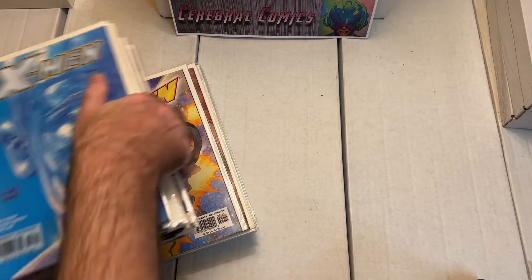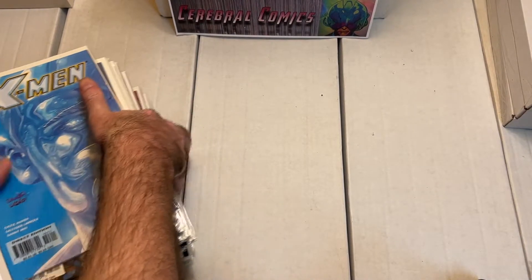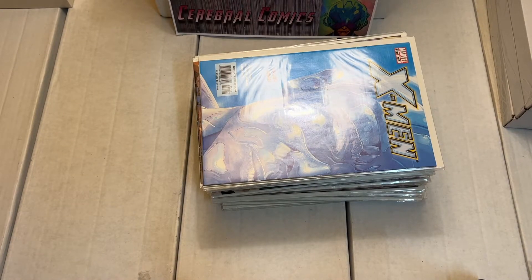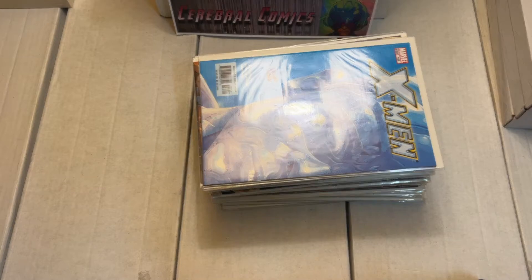That's it for this box. I have one more box and I'll be unboxing that one in another video. Thanks for joining me on this one — see you guys around for the next one. Thanks for watching.